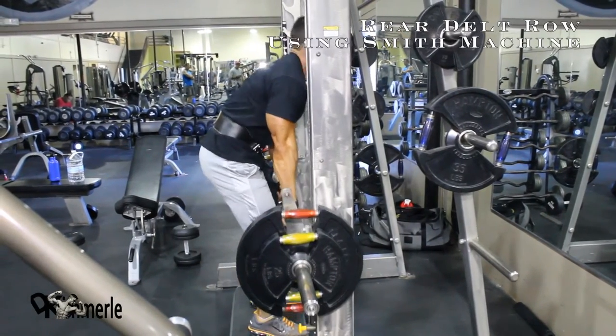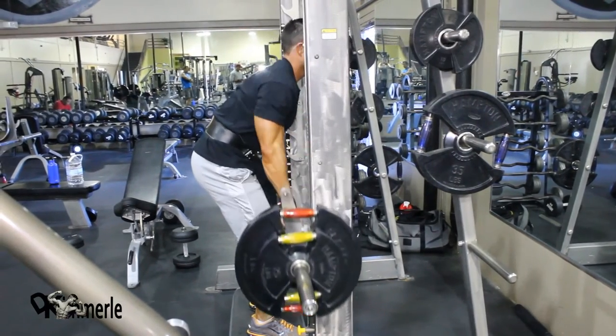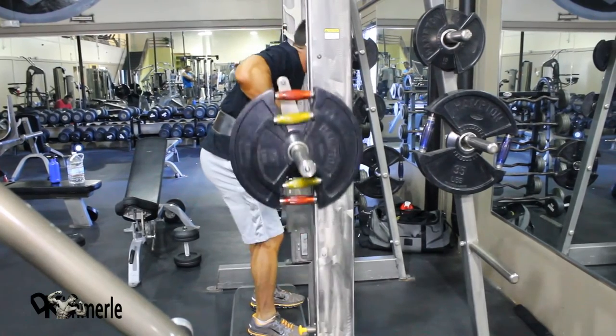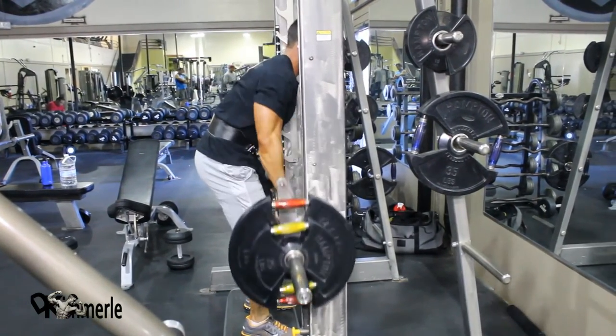Josh is opting for an inner grip right now, and a Smith machine. Notice his legs — nothing's moving. His elbow's shooting toward the ceiling.